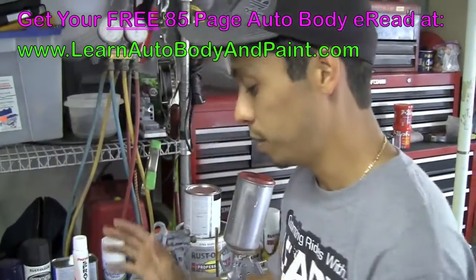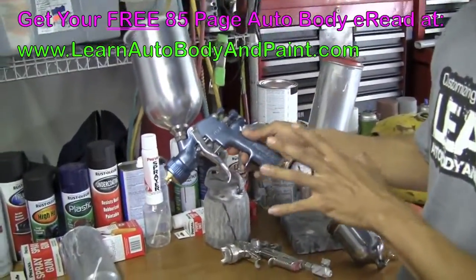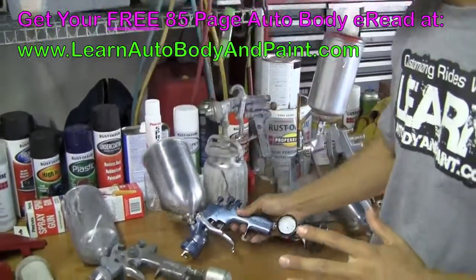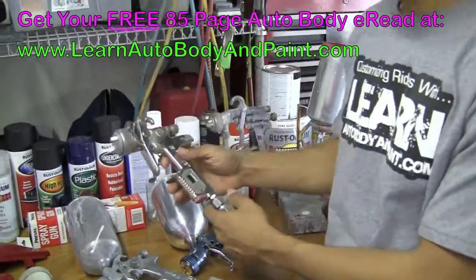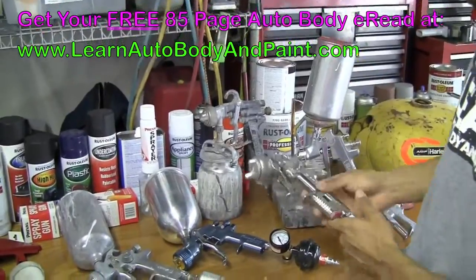If you want to go good from the beginning, I really recommend Devilbiss — it's a great middle-line gun. They got the Finish Line series and a whole bunch of series you can choose from. And if you want to go high grade, top notch, BMW and Rolls Royce type of style, we got Sata Jet and Iwata. Pretty good guns.